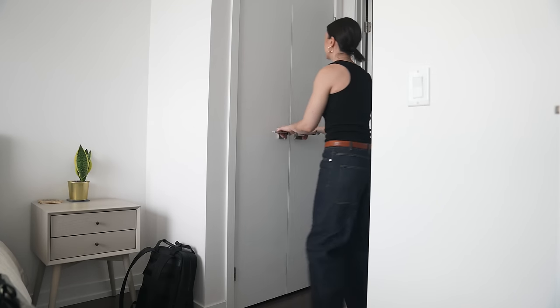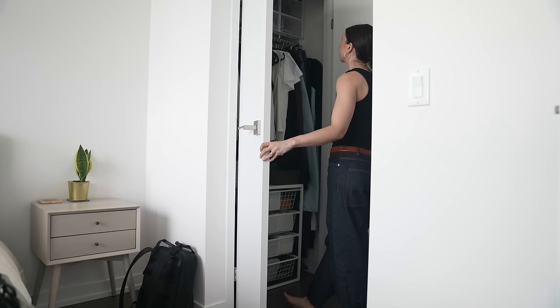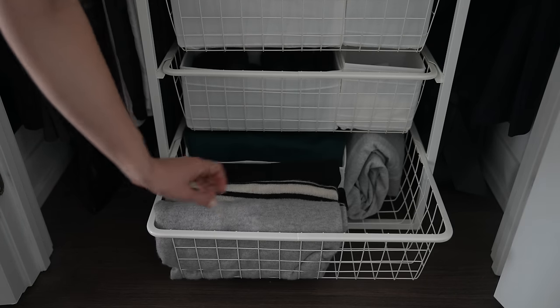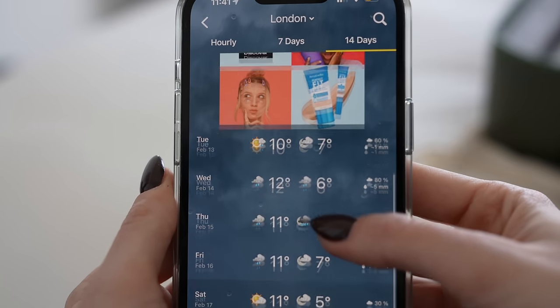The next thing you always want to know is what the weather is going to be like. What's going to be a bit challenging this time is that I'm going to be in these cities in the middle of winter. London is going to be anywhere between 10 and 15 degrees Celsius during the day, and it may also rain. Copenhagen will be anywhere between three and seven degrees Celsius — mild, but I'll still definitely need to layer up.